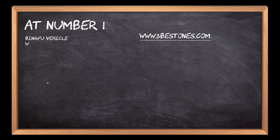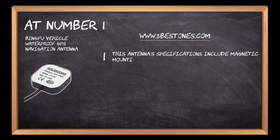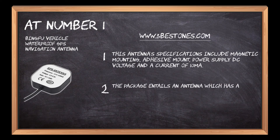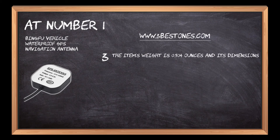At number one: the Bingfu Vehicle Waterproof GPS Navigation Antenna. This antenna's specifications include magnetic mounting, adhesive mount, a power supply DC voltage, and a current of 10 milliamperes. The package includes an antenna with a cable length of 3m and a double-sided adhesive piece. The item's weight is 0.704 ounces and its dimensions measure 7.09 by 4.33 by 0.63 inches.